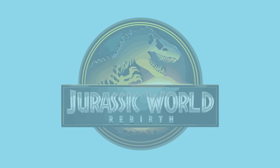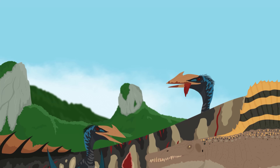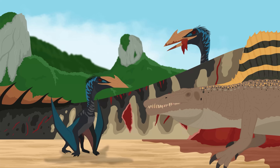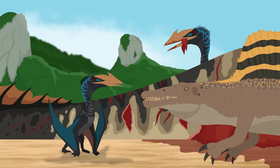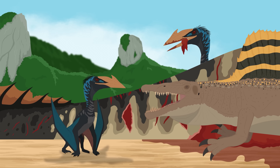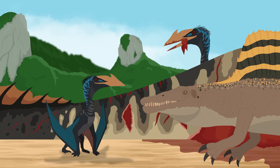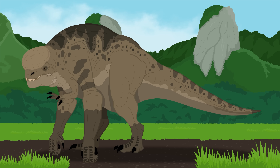With Jurassic World Rebirth finally out, fans have had some mixed reactions towards the creature designs, such as the Quetzalcoatlus and Spinosaurus being changed drastically from previous counterparts. But one creature in particular has divided fans of the franchise: the horrible mutant monstrosity D-Rex.